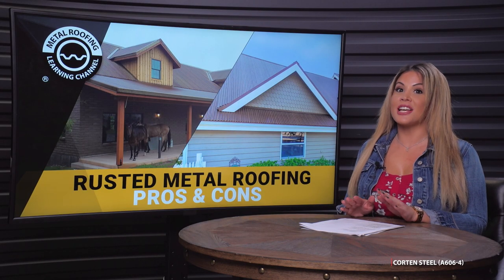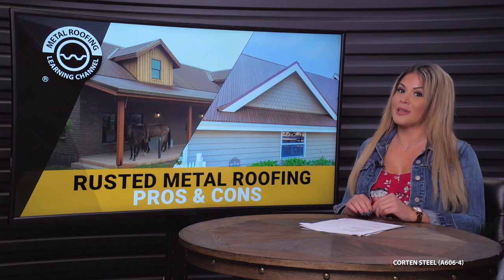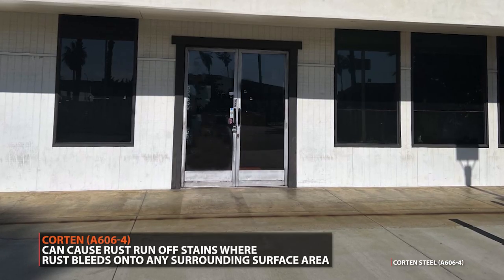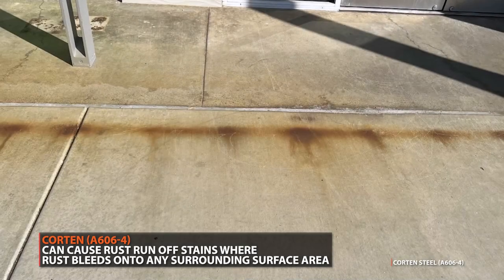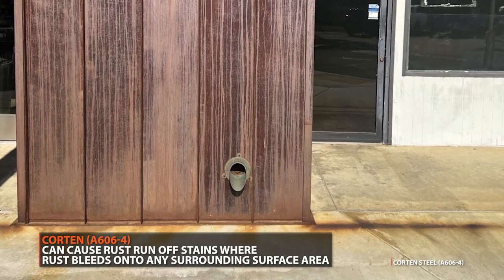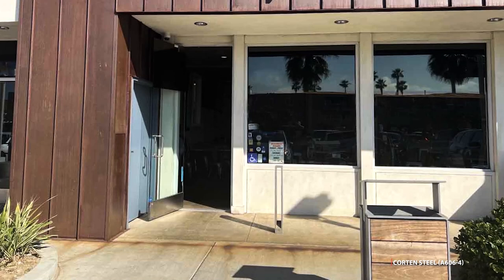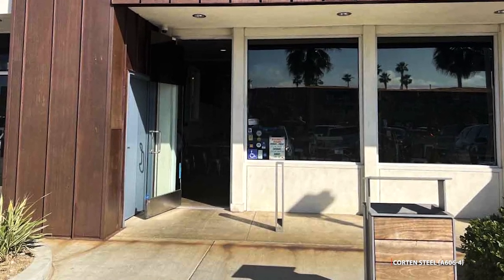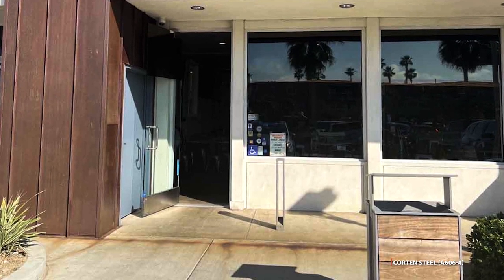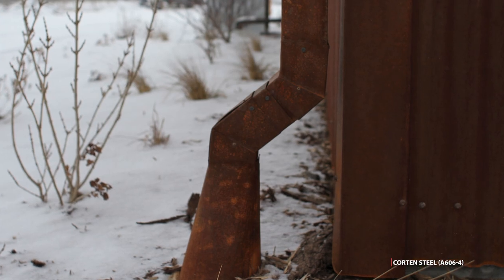While Corten steel does have its pros, it also definitely has its cons. One of them is runoff stains. Corten can leave stains known as rust runoff. When the steel gets wet, the rust will bleed onto any surrounding area, including walkways, driveways, or personal property, and leave unappealing rust streaks. There's no way to avoid the rust stains other than to divert the water with a gutter to a dirt area.